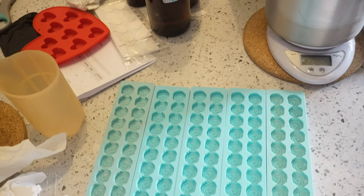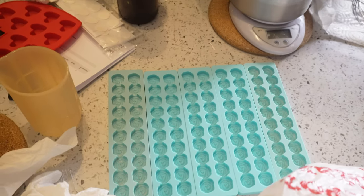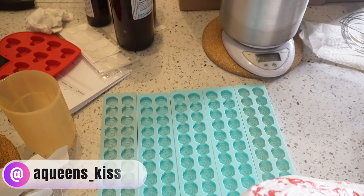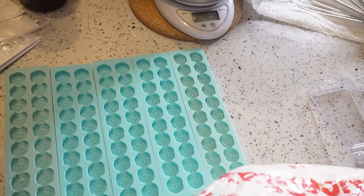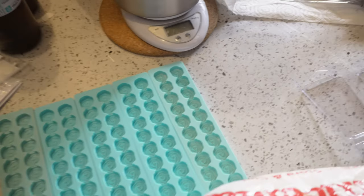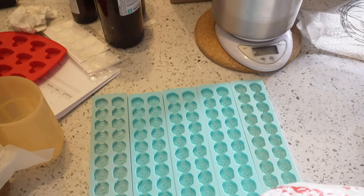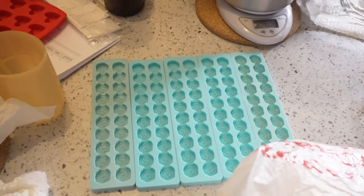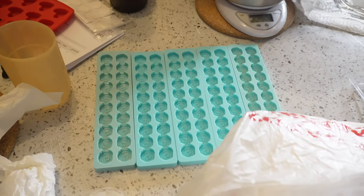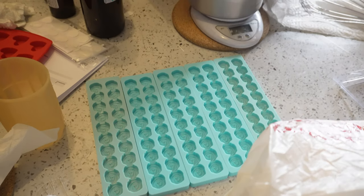The first set I'm doing is Clean Cotton — I'm not making many of them, just this first pour. Each tin is going to have 10 flowers, and I'll get two tins of 10 out of each mold. I have 5 molds, so that'll be perfect. I'm going to put them on my website to see how they sell.